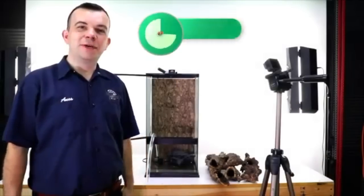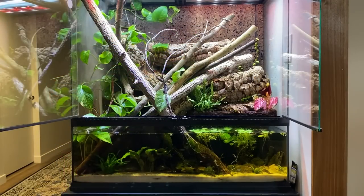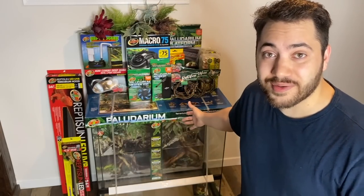Before we get too far into today's video, I just want to take a moment to thank Annis and Zoo Med Labs for their incredible generosity in sponsoring this video and making this paludarium build a possibility. It really means a lot to me, and I'm sure it'll mean a lot to the animals going into them. Stay tuned for that video.